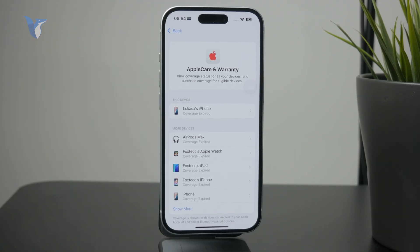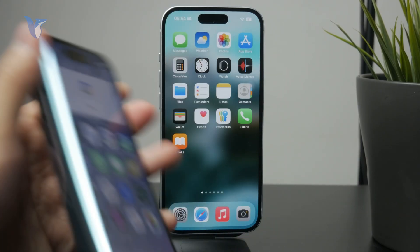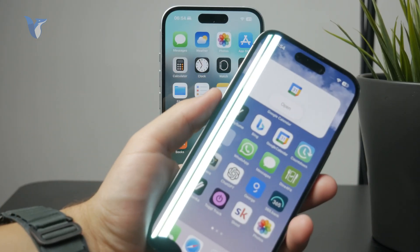If you do have coverage, go ahead and reach out to Apple to see if they can get it fixed. If not, you'll probably need to seek out a repair on your own and pay for it — but that is likely the only way, since the green line most likely appeared due to a fault in the display hardware.